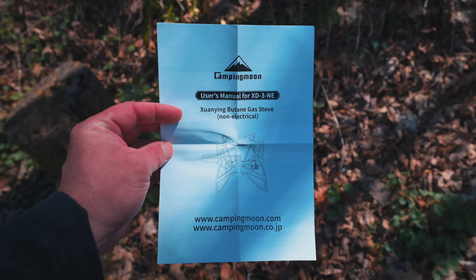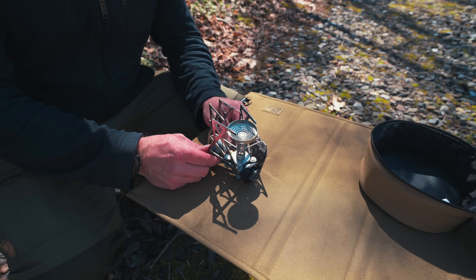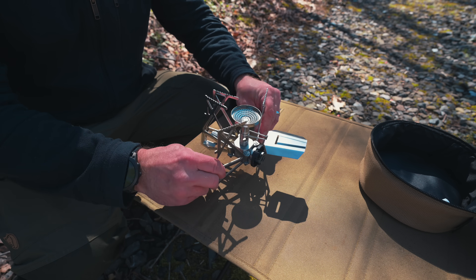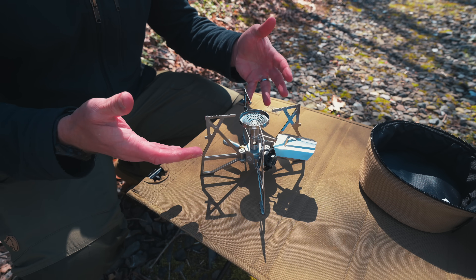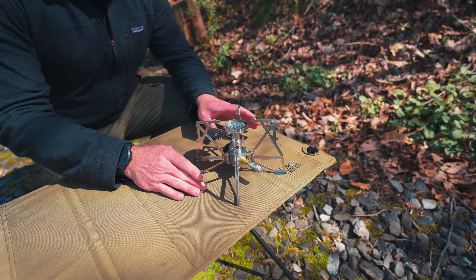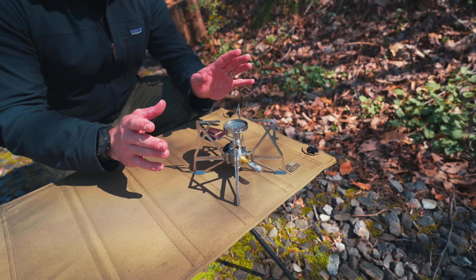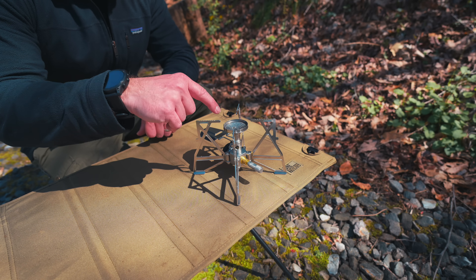Here we have some instructions, and here we have the stove itself. This is why I refer to this stove as a spider stove — because the legs fold out like this, and it looks somewhat like a spider. With the stove here, we have four legs and four pot supports. The top of the supports have some jimping to hold your pot, pan, or cup into place. Here we have the burner head, and it does have a windscreen around it.